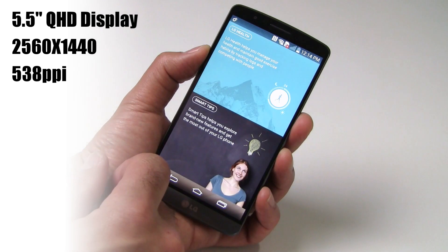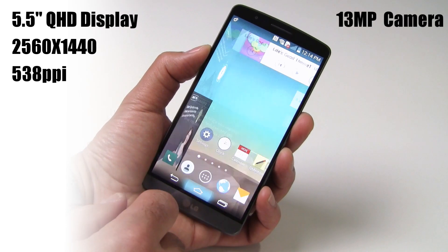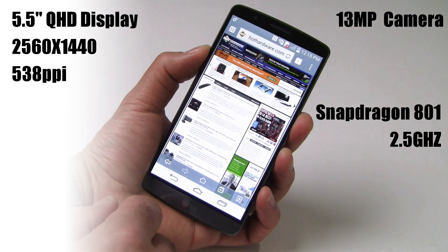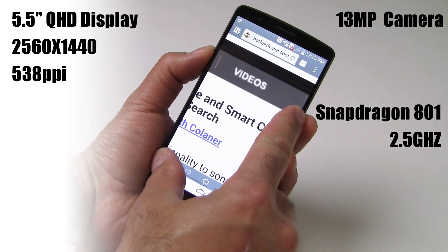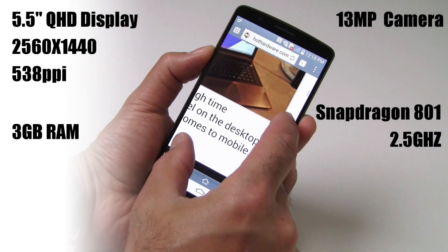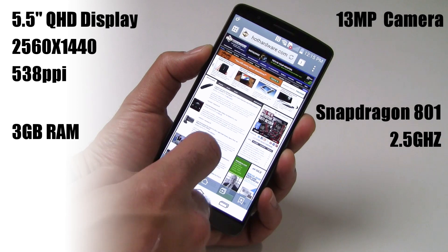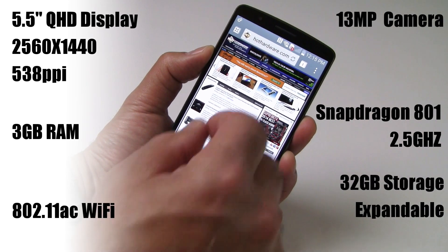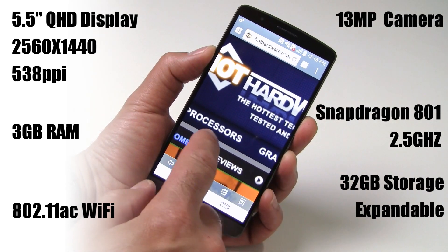The G3 is powered by Qualcomm's latest Snapdragon 801 system-on-a-chip clocked at 2.5 GHz — essentially the same processor and clock speed powering Samsung's recently launched Galaxy S5. The G3, however, is outfitted with 3GB of RAM versus the GS5's 2GB setup, and it has 32GB of onboard storage with the ability to expand via microSD card slot up to another 128GB.